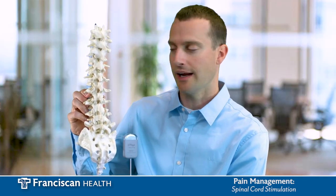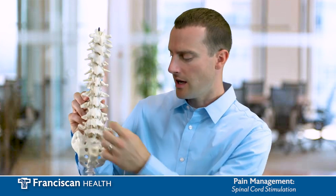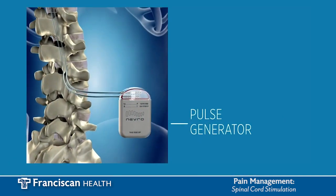Let me give a brief description of this procedure. There will be two incisions on your back. The first goes up and down, it's in the middle, about this long — that allows me to tie down the wires so they don't pull out. Another incision goes on one hip or the other and allows me to implant this battery underneath your skin.